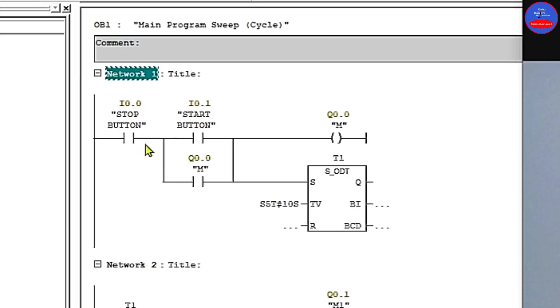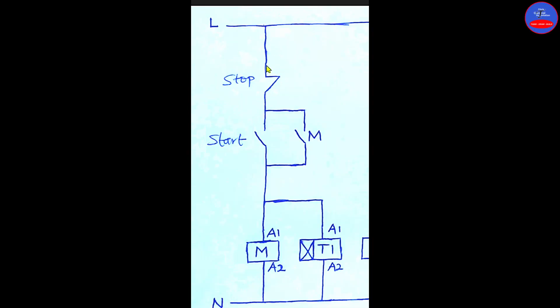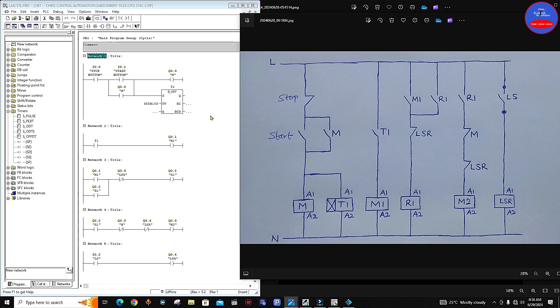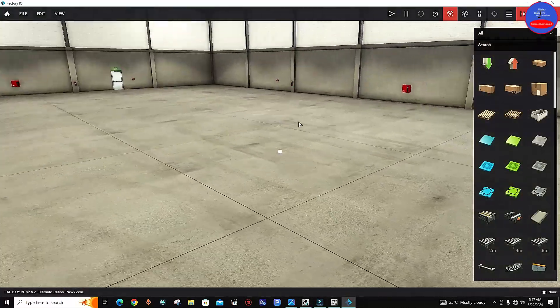Now someone will ask why I used an open contact instead of a closed contact for the stop button. The reason is that since I am using a physical push button which is normally closed, the moment we turn on the PLC model, the normally closed push button will send 24V to the PLC input. That is why I use an open contact here. The moment it receives 24V it will become normally closed. So when you press on the stop button and the 24V goes away, it will become open.